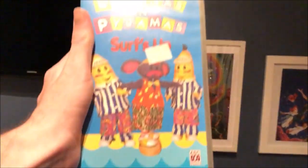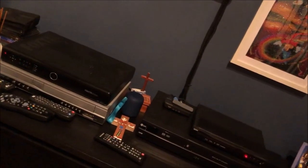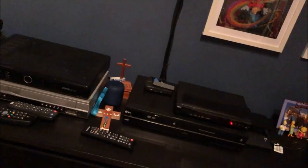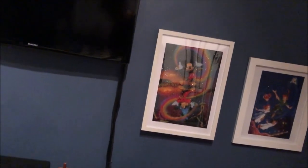The next one I'm going to show you is Surf's Up. So here's the front, the spine, and the back. Here's the tape, and as you can see inside it shows the other Bananas and Pyjamas videos available to buy.